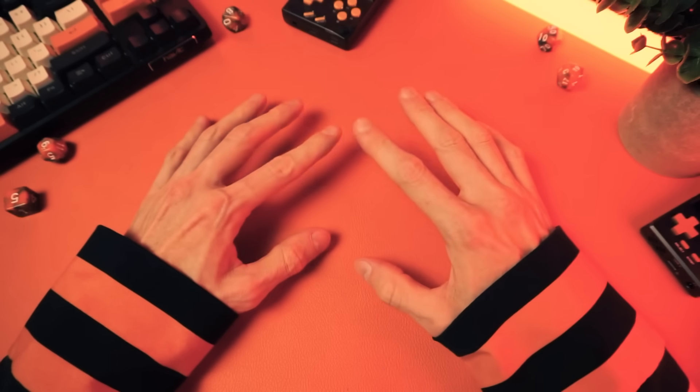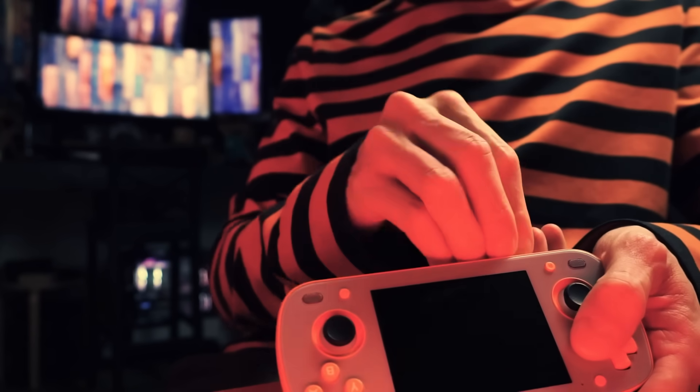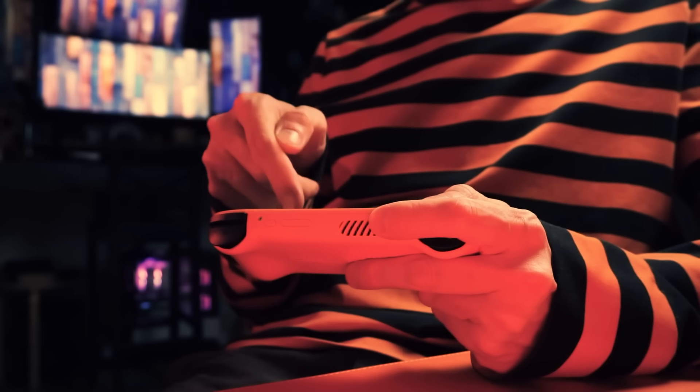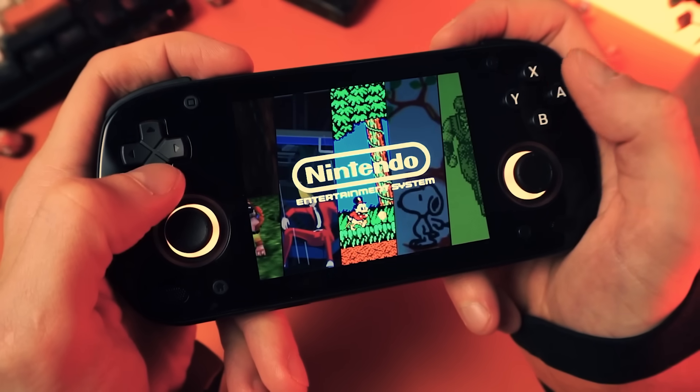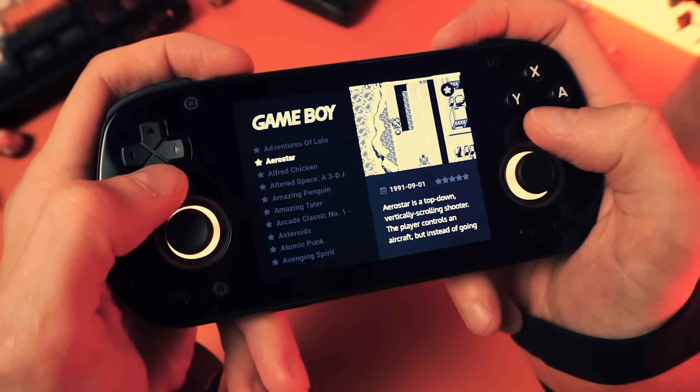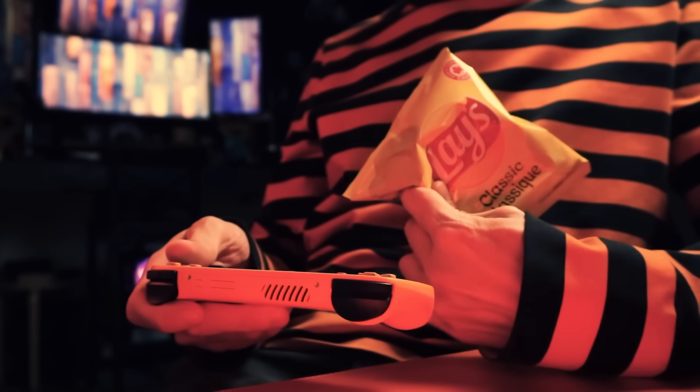And if that is you, then I bet you wish that this was you. Look, a new Android handheld. Let me just pop in this SD card, install this and this, point this to my games and there we go. Only took me a few minutes and now I have all my games and my front end all set up and ready to rock. And also I have chips.